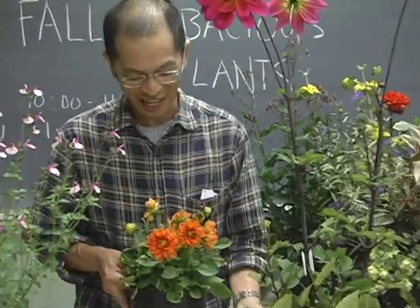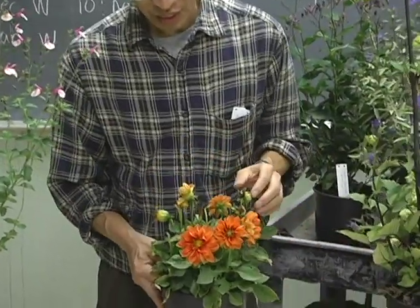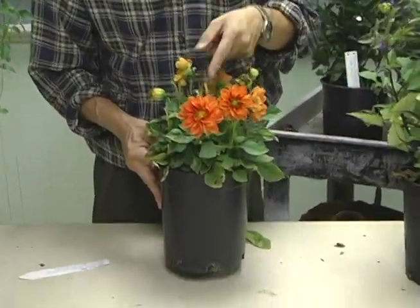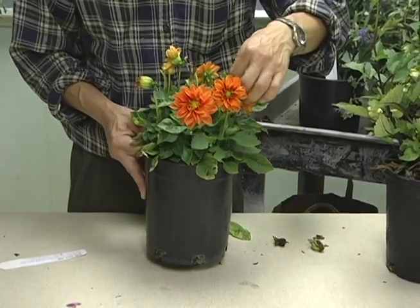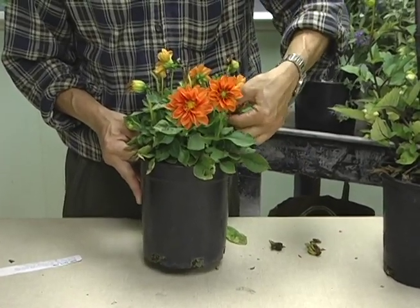Now, this is a short little dahlia, and it needs to be cleaned up — dead-headed, is what we call it. So that's taking off not only the flower buds, but with a pair of pruners, taking them all the way down to the base.